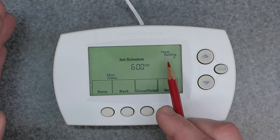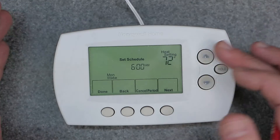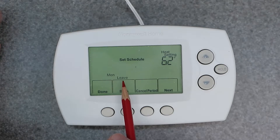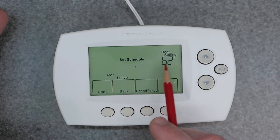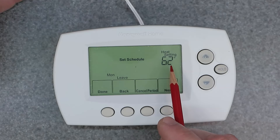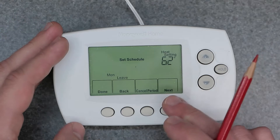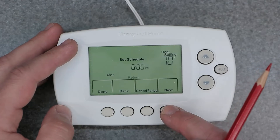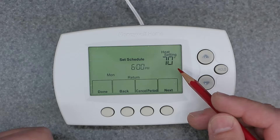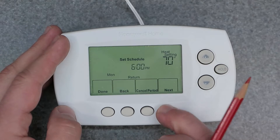It goes from the time to the actual heat setting, so you set that up exactly the way you want — for example, 72 degrees. Then it progresses to 'leave,' and you have to repeat the same thing: the time you want the leave period to start and the temperature for that period. Hitting next continues on, bringing you to each time period in Monday.